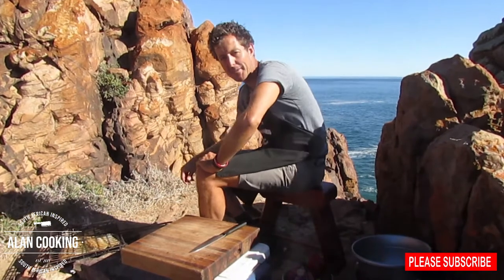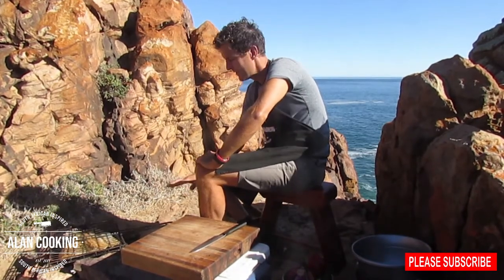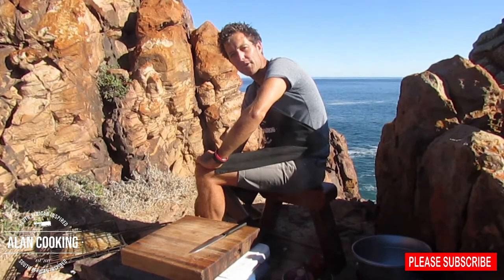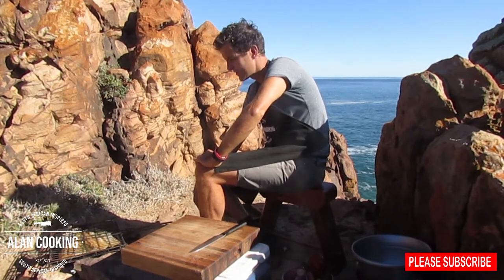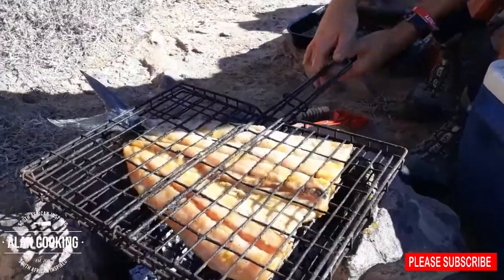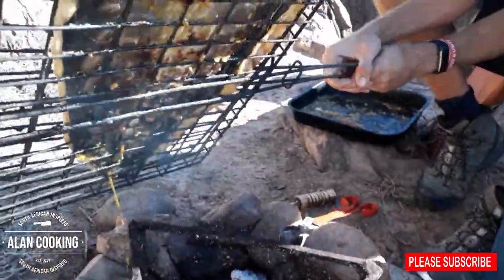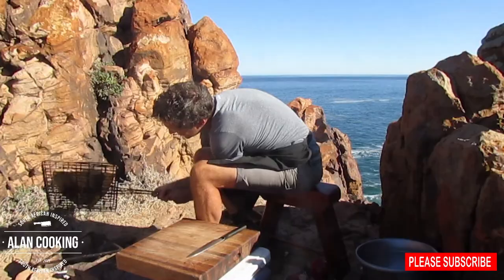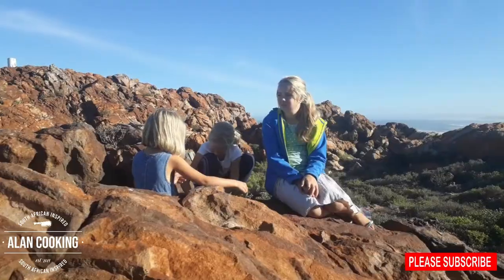Let's have a quick look at the snook — it's been on there for about three minutes now. Depending on how hot your coals are will determine how quickly it cooks through. My coals are quite moderate so it's going to take a little bit longer. You want that nice caramelized colour underneath. It's not far off — let's give that another couple of minutes, then flip it over and it should be done.